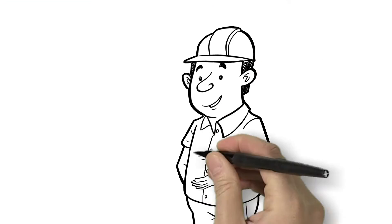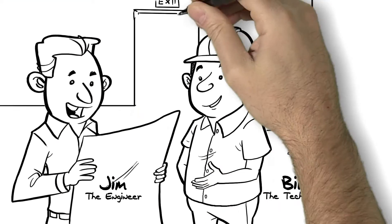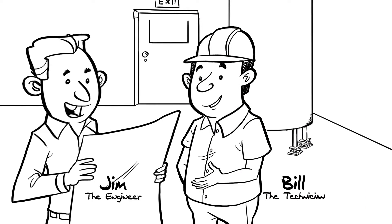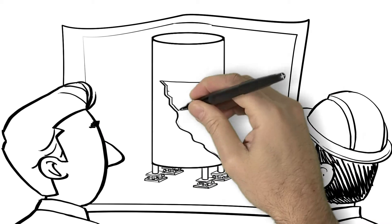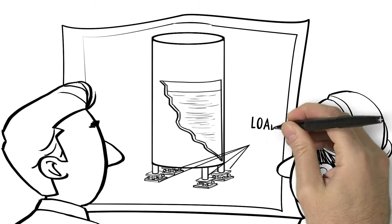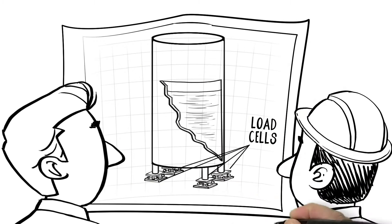Hey Bill, I need your help with something. Operations is looking to add a new batch vessel over on line 2, and we need a way to measure how much product is inside the tank. I was thinking load cells would be the most accurate way to do this, considering our solid and liquid material feeds.